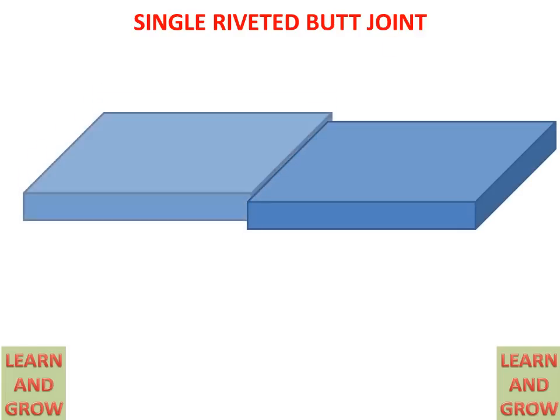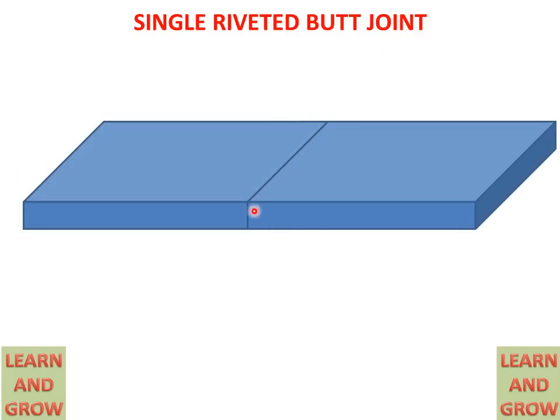Today we will discuss about single riveted butt joint. A butt joint is when two plates coincide with each other by their front faces. If there is a single rivet or single row used in one plate, then it is called single riveted.